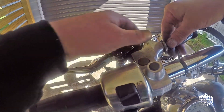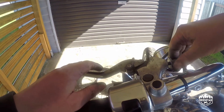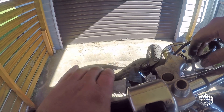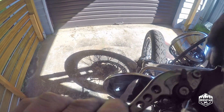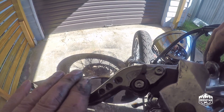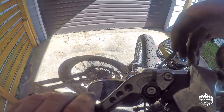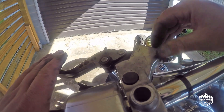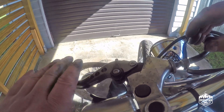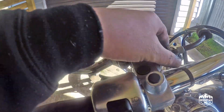You can feel the slack there. Just wind the handlebar adjustment out — you can see that it's taking up slack there. You always need about a 5 cent piece thickness of slack. That's about there. So there's a little bit of slack you can feel before it grips. That's all there is to it for the clutch side.